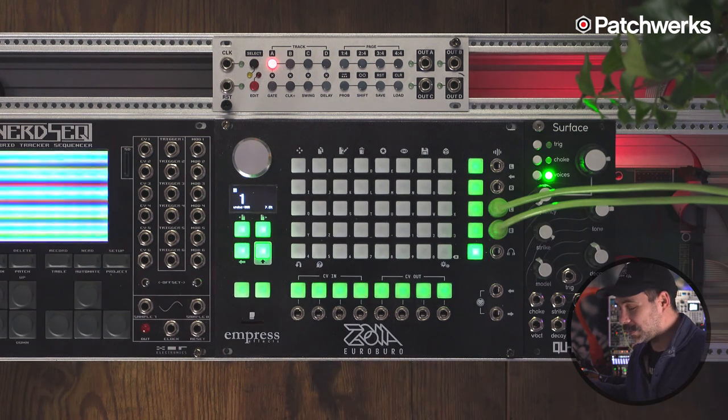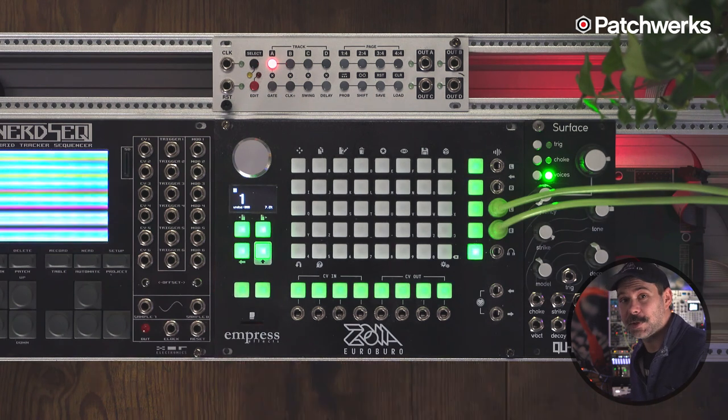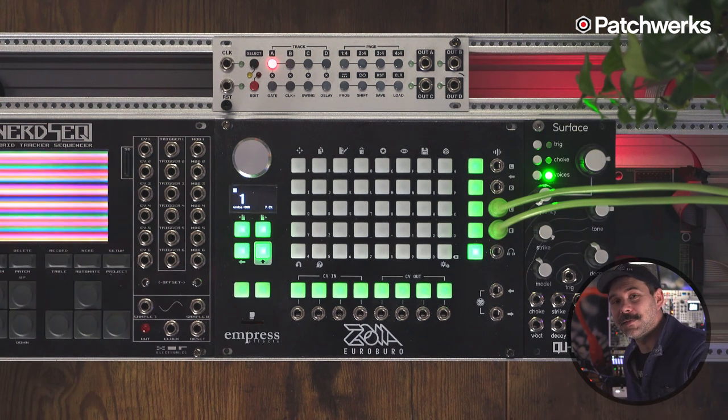You can build effects, synthesizers, polyphonic synthesizers, sequencers, you could build a sampler of some sort or crazy loopers, and you can emulate just about any sound you can think of. Let me help you with this small synthesis tutorial and hopefully it will help you get started on your journey with the Euroburo.